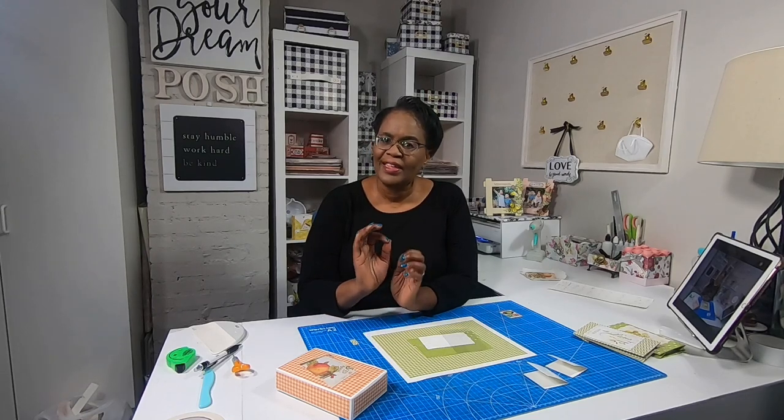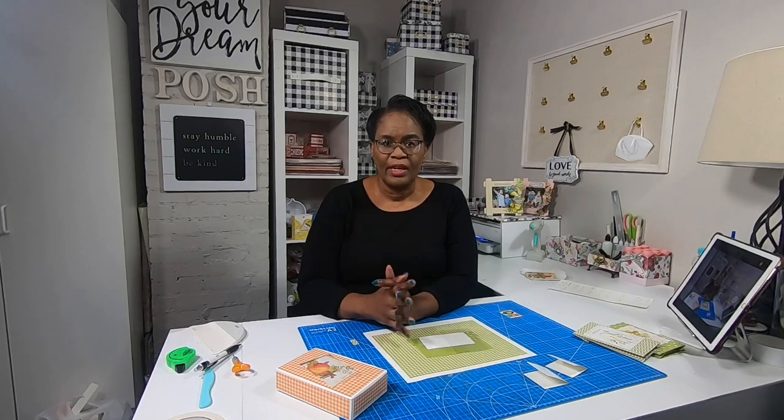Hi guys, it's Sherri. I hope that you are having a fantastic day. Let's do some really fun and springy paper crafting.